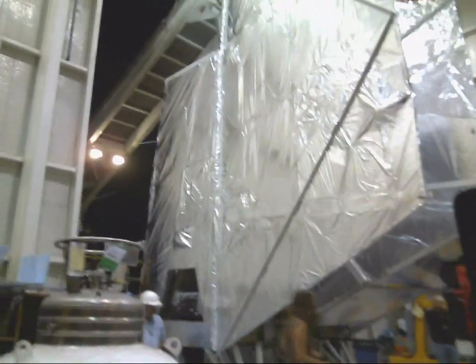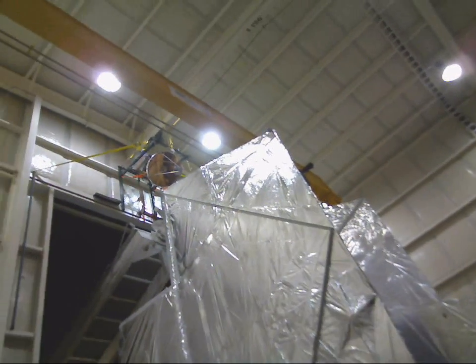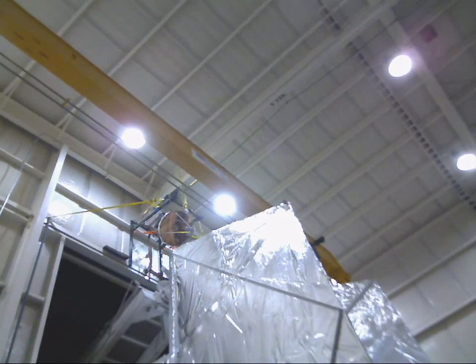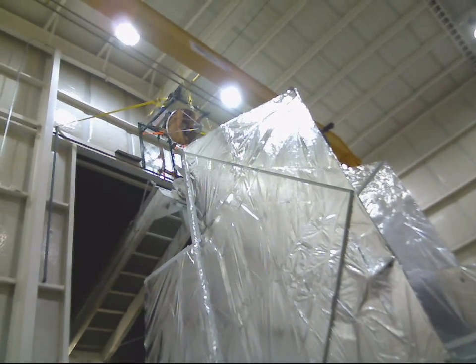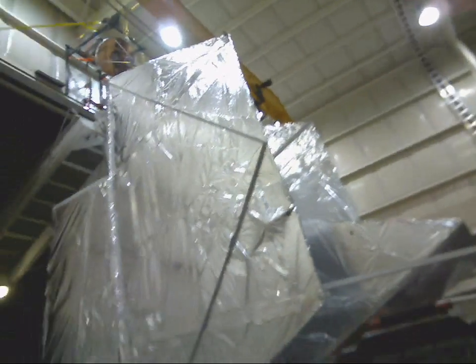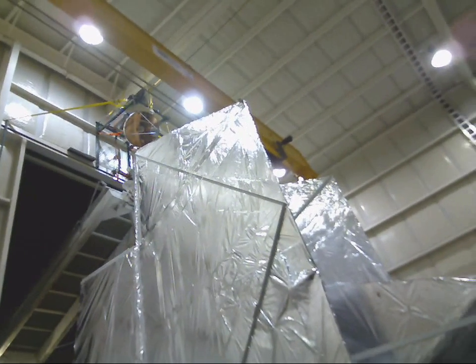You can see that right now that boom is now attached to the experiment. What that means is we're about to be pulled outside. I'm going to show you the launch vehicle picking us up. It's pretty exciting.